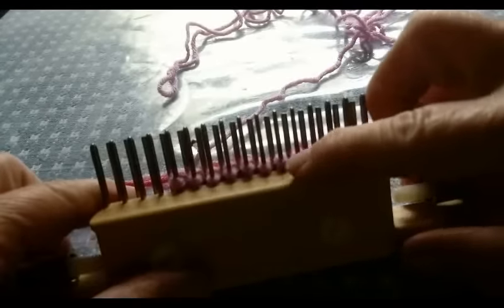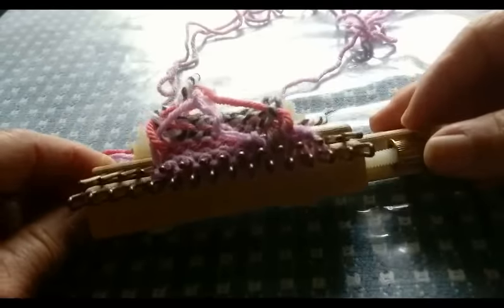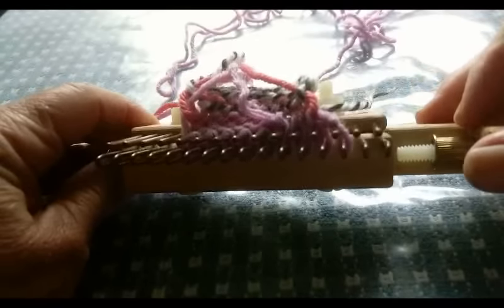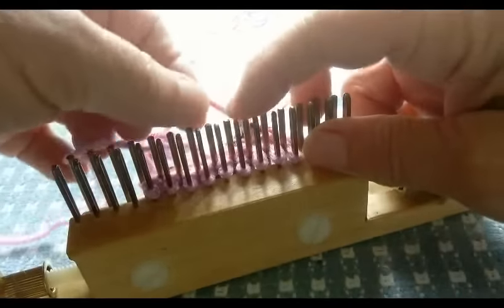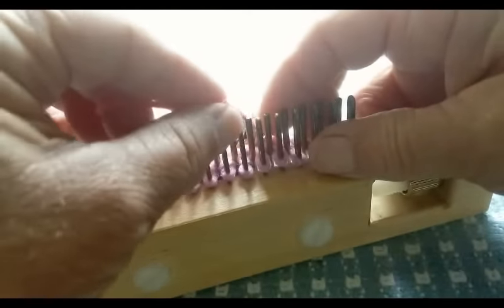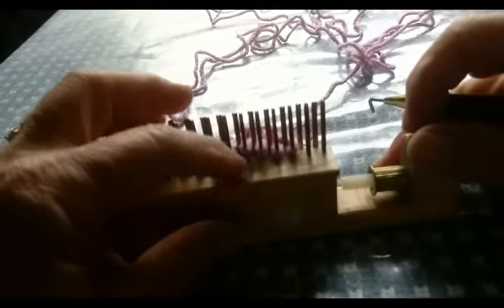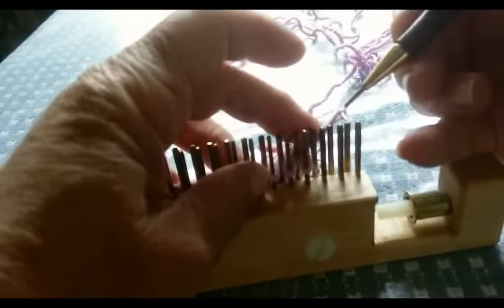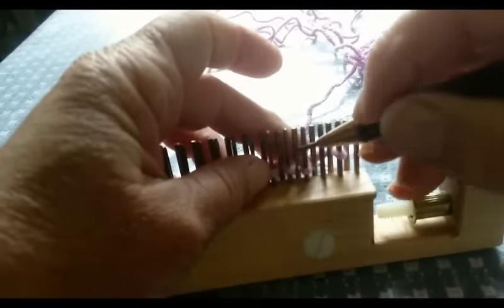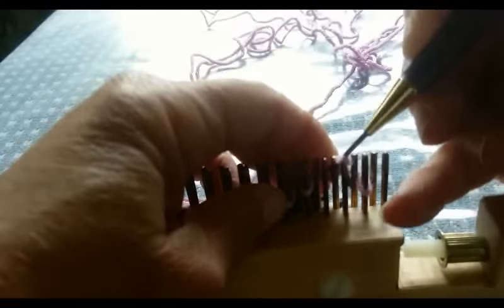So now we have knit 2, purl 2. I'm going to slowly turn this so that they show up for you. Time for another knit 2 — we just knit the stitches that present themselves, the next 2. Those are knitted. Time to make space again, so we'll move all these over one.